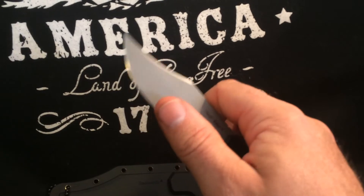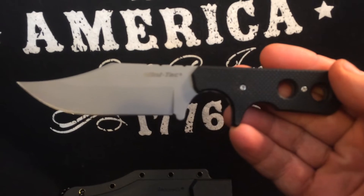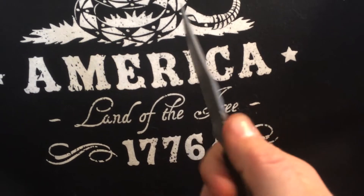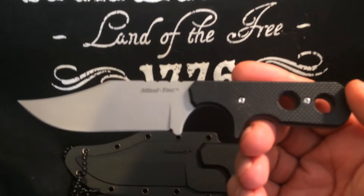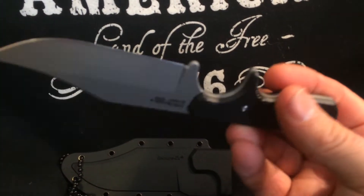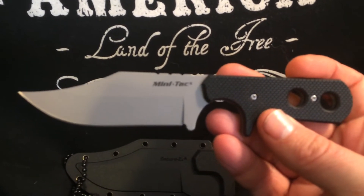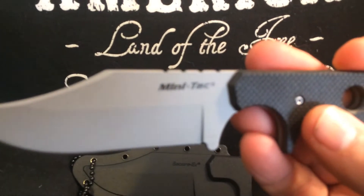It's a decent blade — it comes pretty sharp. I ran a stone across it to touch it up a little bit, but it's razor sharp. It's a 2.5 millimeter thickness blade, so it's pretty rugged. I don't think you'd have to worry about it breaking on you as long as you don't abuse it. It's a nice little knife and it's a $20 item. Cold Steel offers the Mini Tack in several different blade styles — you can go on their website and check out the Mini Tack series.